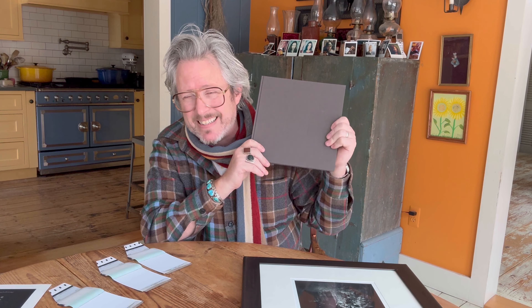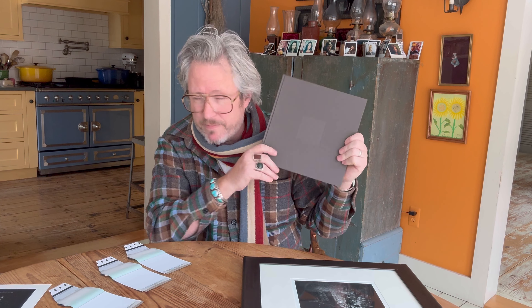Through a Glass Darkly is now available for the first time in many, many years. If you want it signed to you, please just let me know in the description.